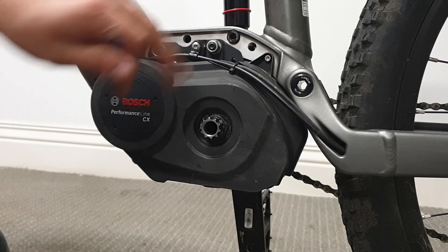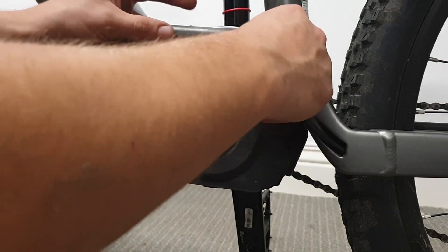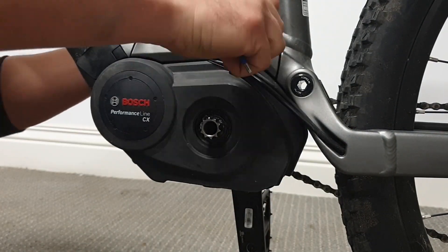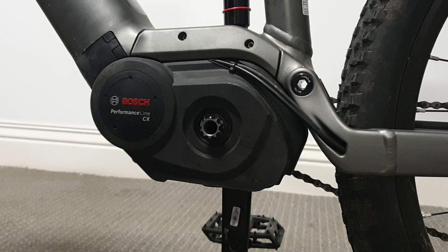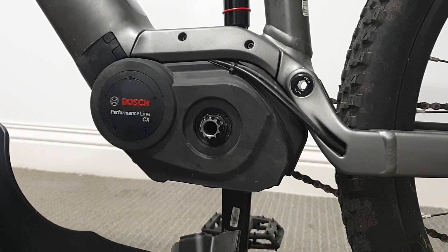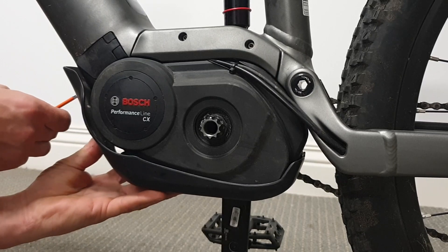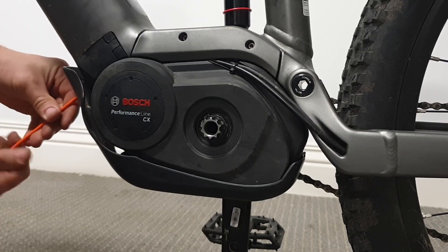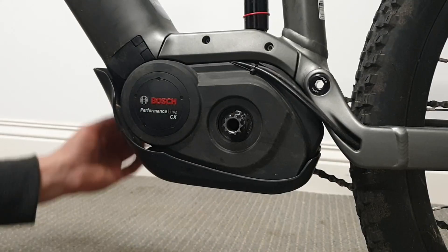Now we're going to put back the top cover and trim pieces we took off earlier — it's got two long bolts that go through these holes and bolt into the other side. Now we're going to install the bash guard. It's easiest to get one of the screws in the front first, poke it out, and once that one screw is held in position we're going to put the crank arm back on.